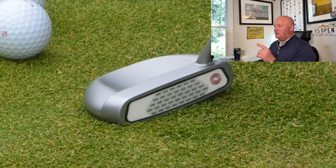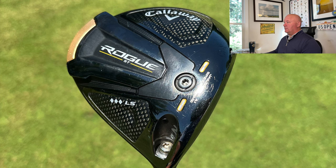Jon plays the Callaway Chrome Soft X ball with a number ten. His putter is remarkably heavy — 544 grams finished weight. Most putter heads run around 325-350 grams, with 340 grams being very popular. But Jon's finished overall club weight of 544 grams at 37 inches makes this a big, heavy putter. He loves it and hits some big putts with it. This is not a putter you'll be able to find at retail.